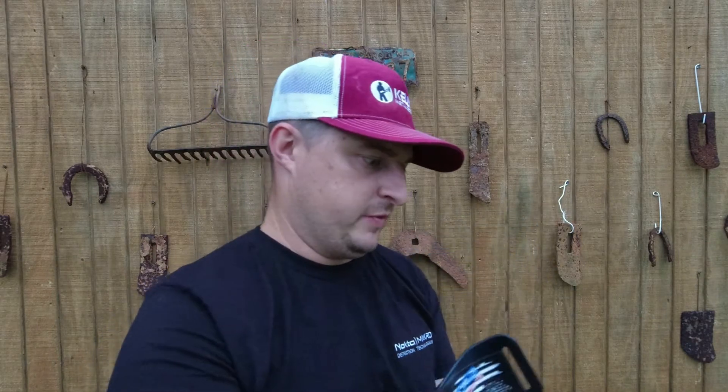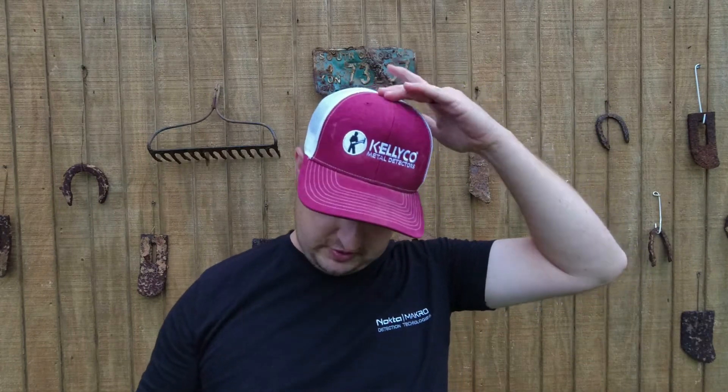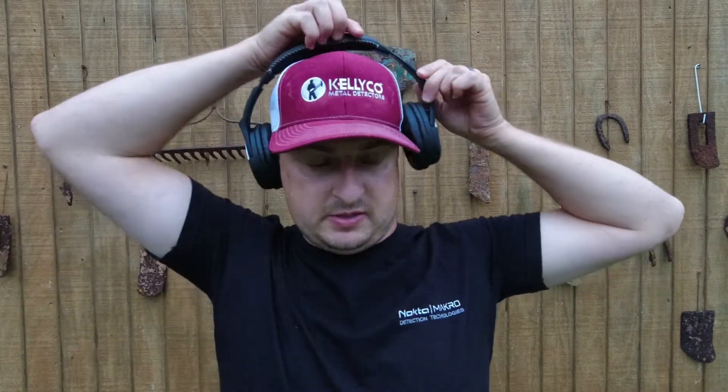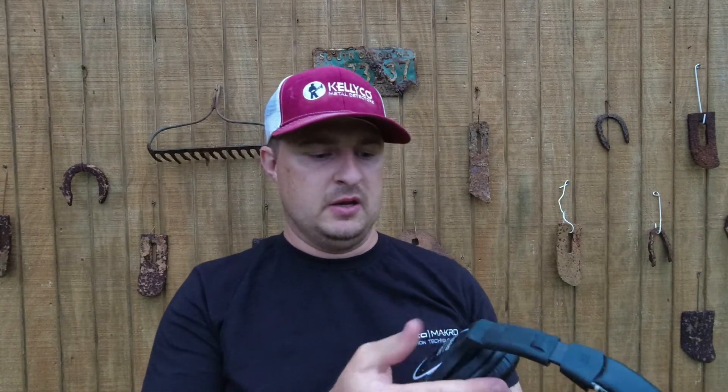Every now and again you'll have that sync issue, so just remember to turn them off when not in use or the battery will drain. They have a good cushion and a comfortable fit — they're wide and can extend out. I have a small head so I'll sometimes wear just one ear cup on and leave the other off so I can hear what's going on around me while still being engaged with the detector.